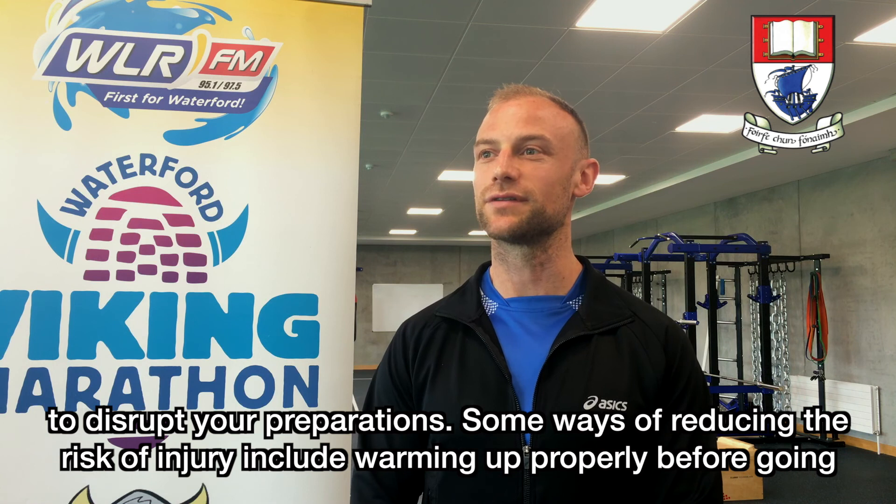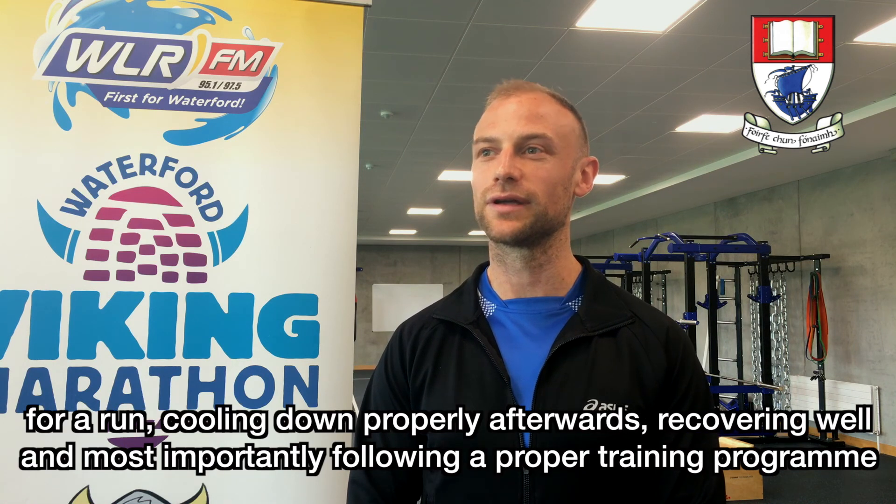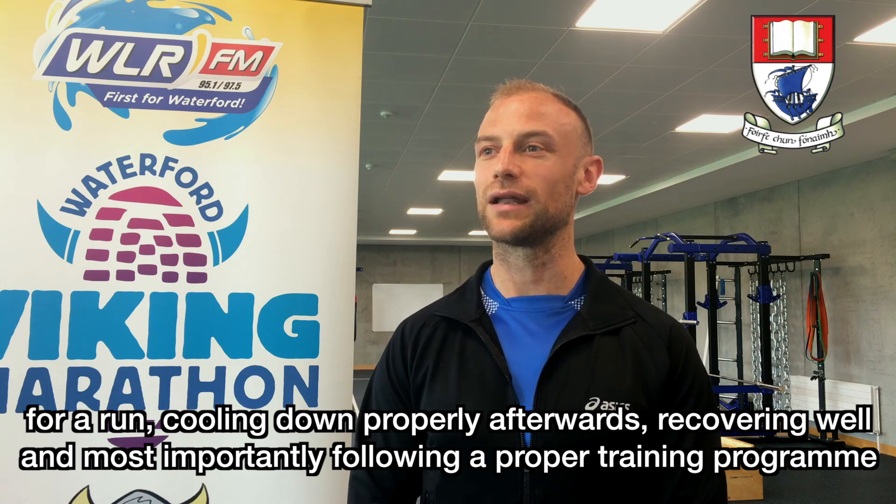Some ways of reducing the risk of injury include warming up properly before going for a run, cooling down properly afterwards, recovering well, and most importantly following a proper training program.